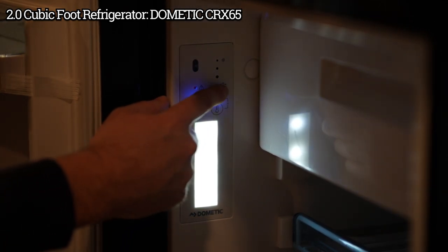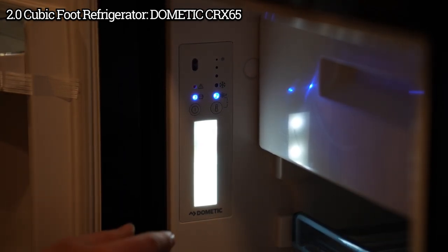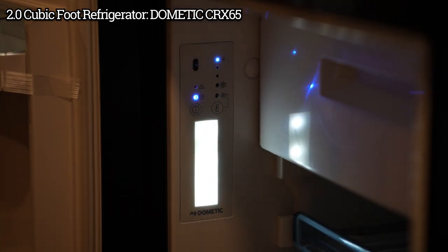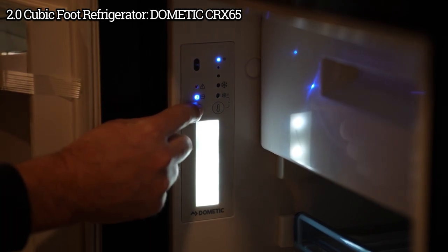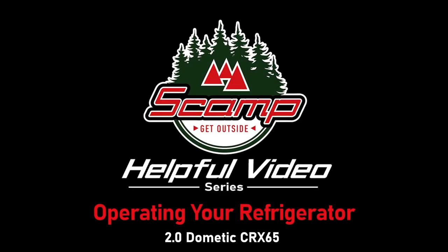They do not recommend using that continuous mode if you have the freezer drawer installed, because it will freeze up. To turn that back off, just hold it down for a few seconds. Same with the refrigerator — when you're done using it, just hold that power button down for a few seconds and it shuts off. And that is how you operate your refrigerator.